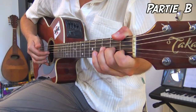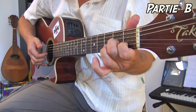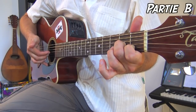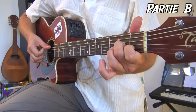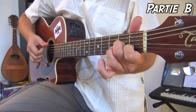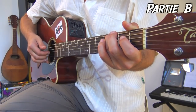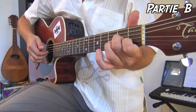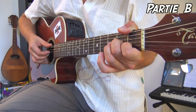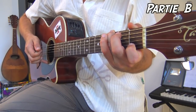On enchaîne les deux premières mesures. Ensuite on ramène le majeur à la deuxième case de la corde de Sol : poum, tchac, tchac — le pouce joue sa corde de La, puis index et majeur chopent les cordes de Sol et Si. La quatrième mesure : au lieu de regratter le La, le pouce appuie sur le gros Mi et on refait la même figure derrière. Et vous savez faire tout le B.